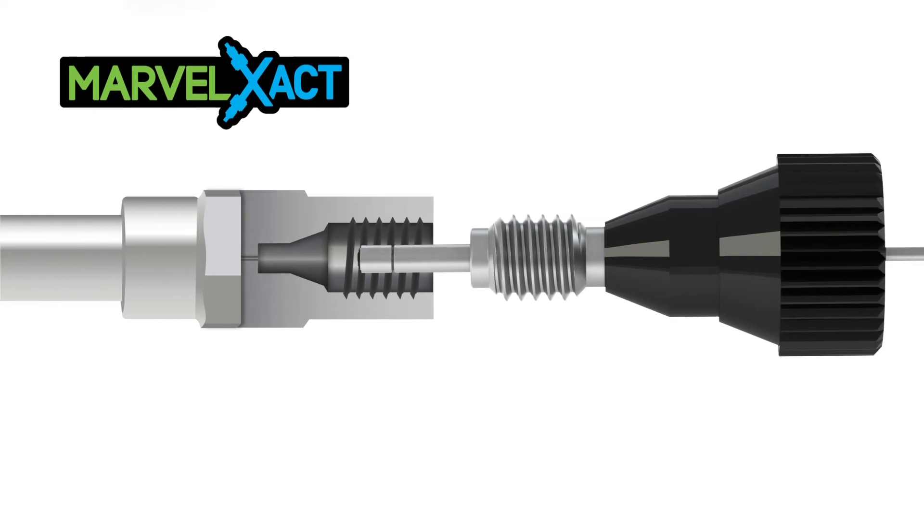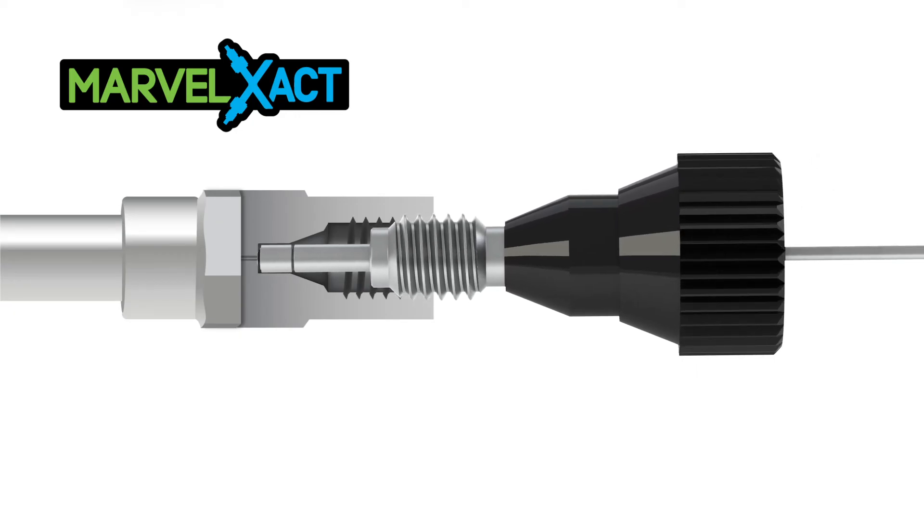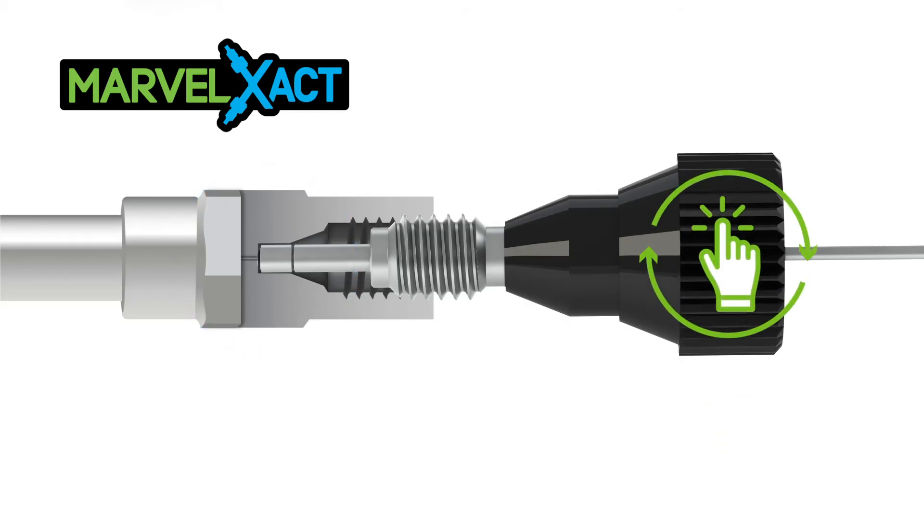For instance, the torque limiting feature on our Marvel Exact fitting system ensures the fittings are tightened to the correct sealing force for reliable UHPLC connections. The knurled fitting on Marvel Exact makes it easy to finger tighten.